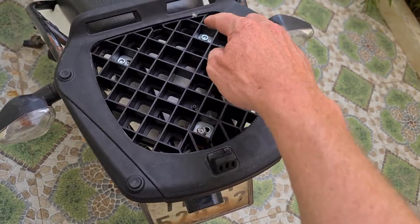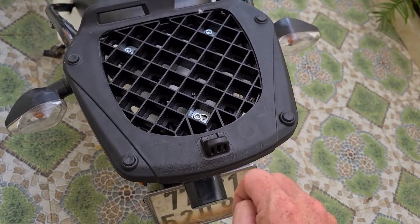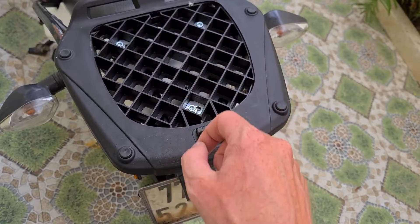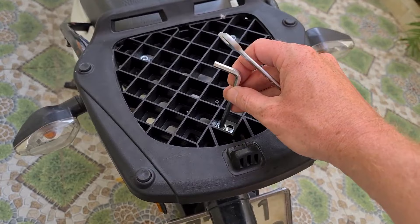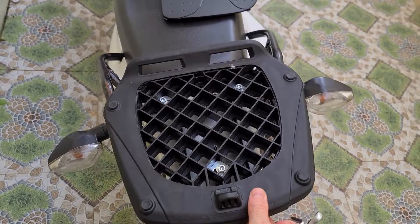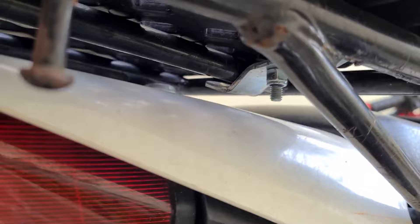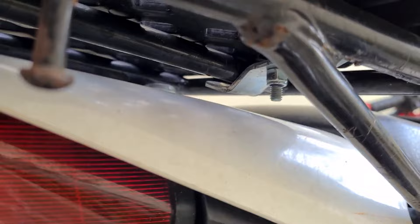The next thing to do is tighten the brackets one by one. I tend to tighten the first one but not fully, so I can still adjust, then move to the next, and the next, before doing the final tightening. To tighten them up it's simple — Allen key on top and spanner underneath. As you can see they're now tightened, and underneath you can see the nuts and bolts are tightened up with those brackets going across the bars.